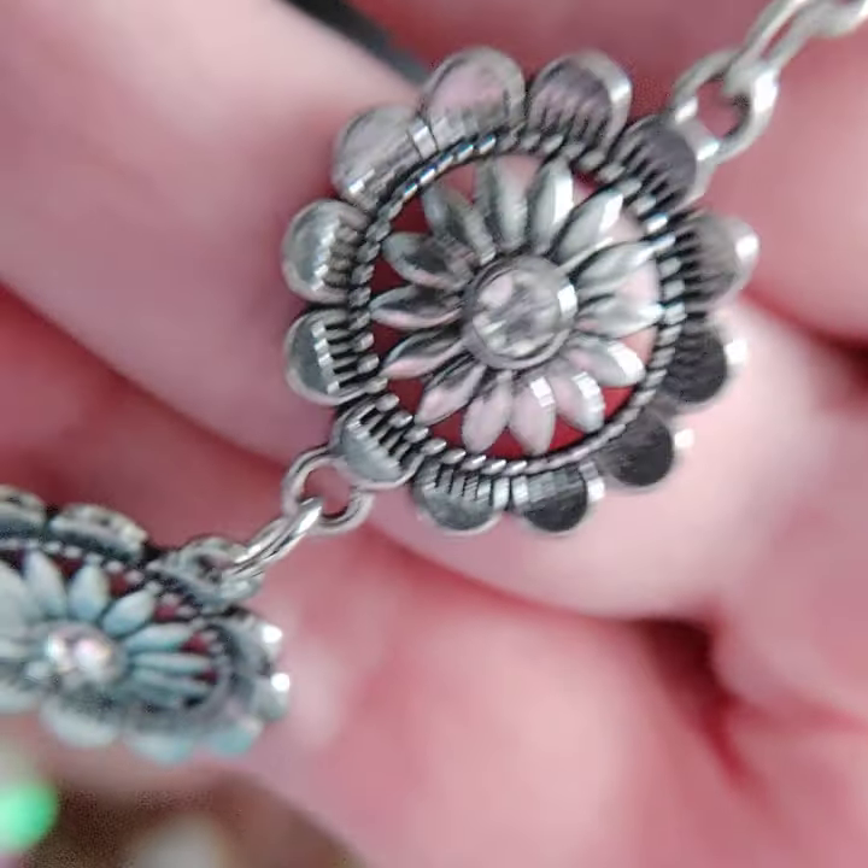Number sixteen is a bracelet which would just polish off that whole set. It is a springtime-looking bracelet with flowers and white rhinestones. It has a lobster claw closure with a two-inch extender, so it's very adjustable. That's number sixteen.